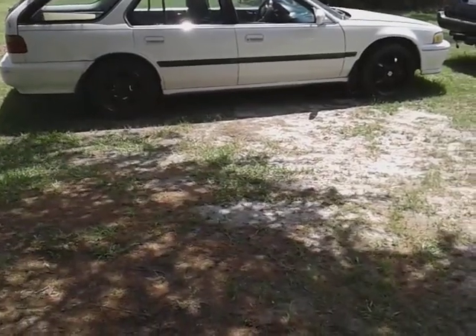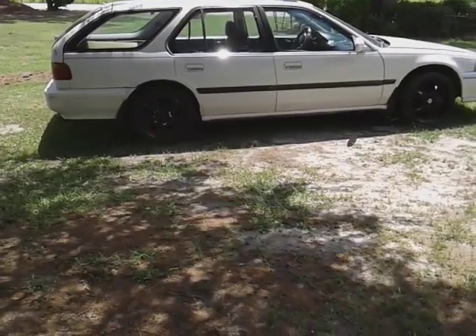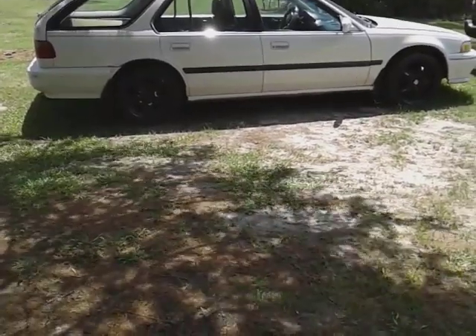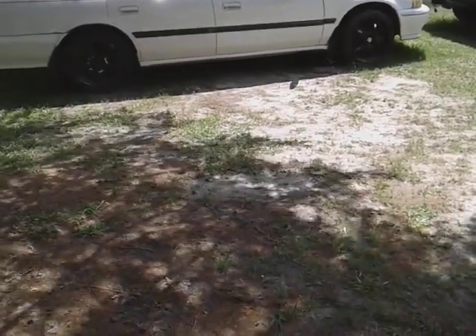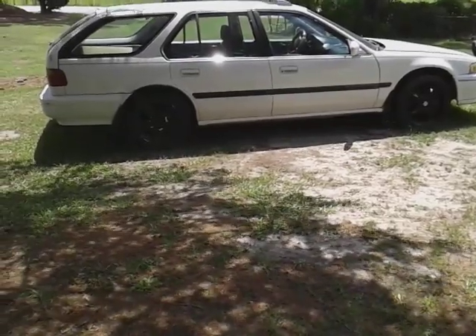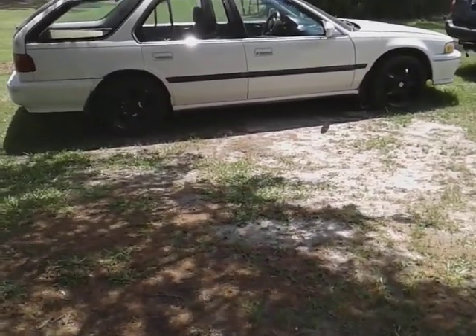I highly recommend you guys get the Meguiar's black wax and the white wax. On my Nissan I'll probably use the Meguiar's black wax. I like that abrasive cut that's in both the white wax and the black wax — if you have some fine scratches and swirls, believe me, it'll take them out. Nice breeze here today, so it ain't so hot.